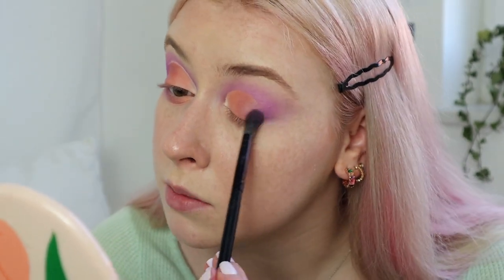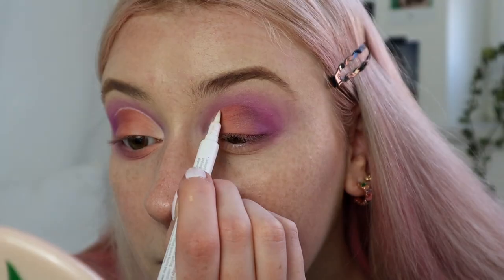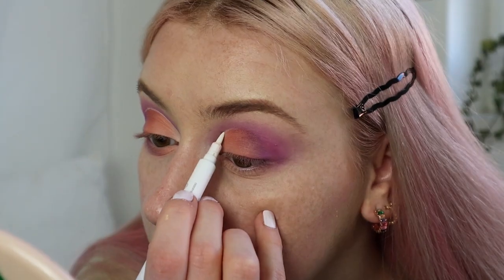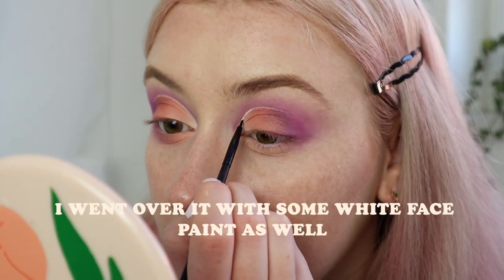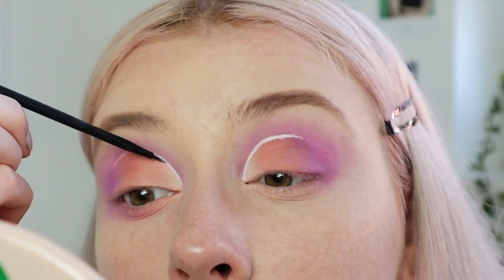I'll just quickly deepen it up again with the darkest purple shade in the palette. Now I'll use this white eyeliner and just create a line just above the cut crease that I just created.